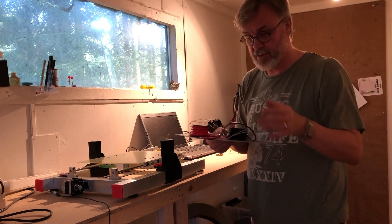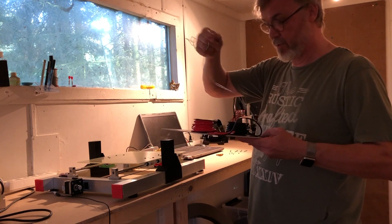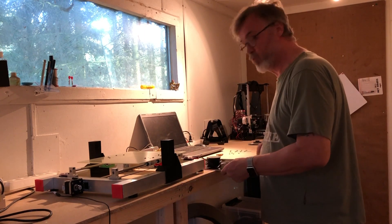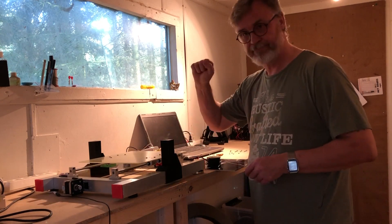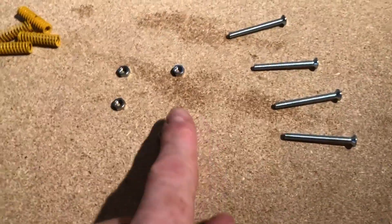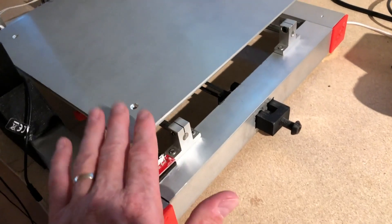I have the heat bed, I have some cables I have soldered on, I have them for the temperature, and now we just have to mount it on the final plate. Here I have my screws, my bolts and my springs that I have to use with my heat plate.